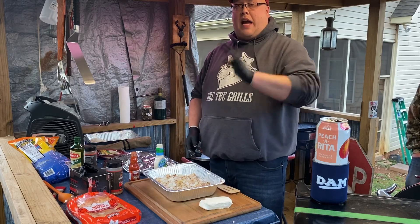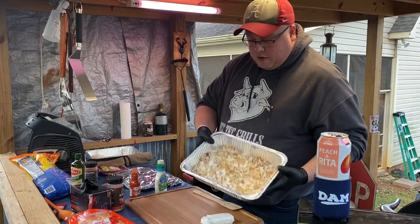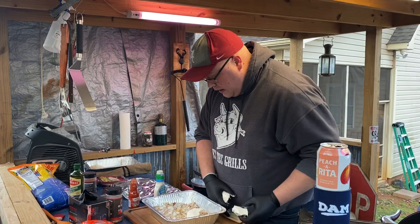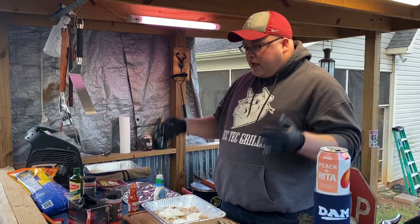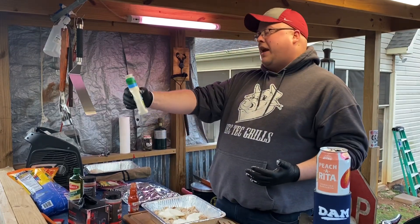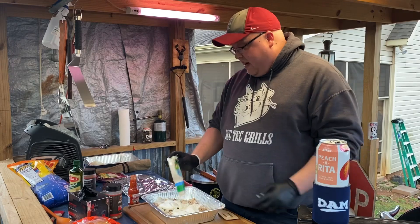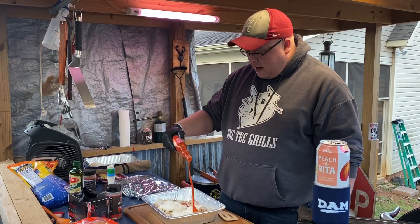We're back, Jason's doing his thing. I've got the Buffalo Chicken Dip going. I've already shredded the chicken that Jason had left over from the last video. I put a little minced garlic in there and some onions. I'm also going to take about 8 ounces of cream cheese and put that in as well. We don't measure stuff around here - our ancestors say 'that's just enough, son.' So about a half cup of ranch - just gonna pour it in here.